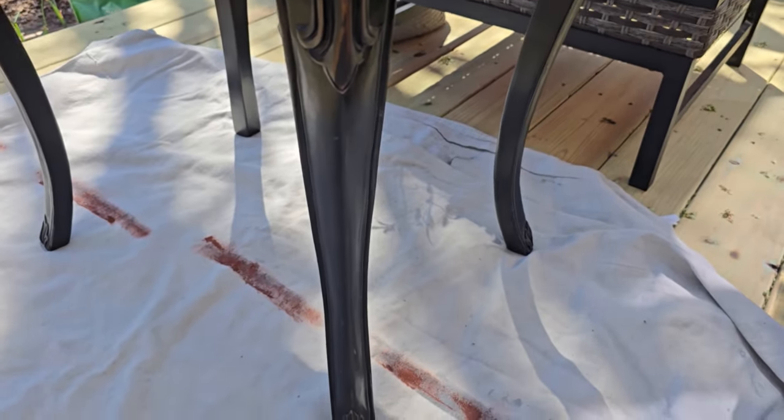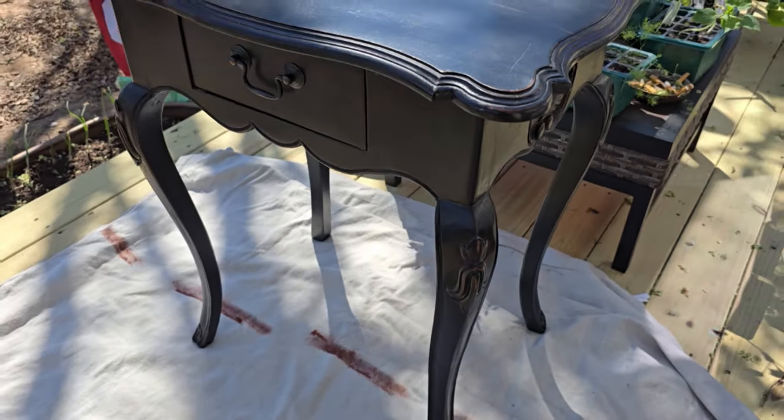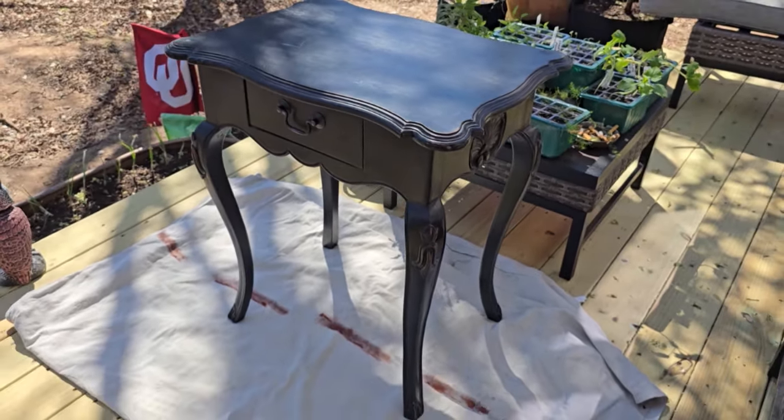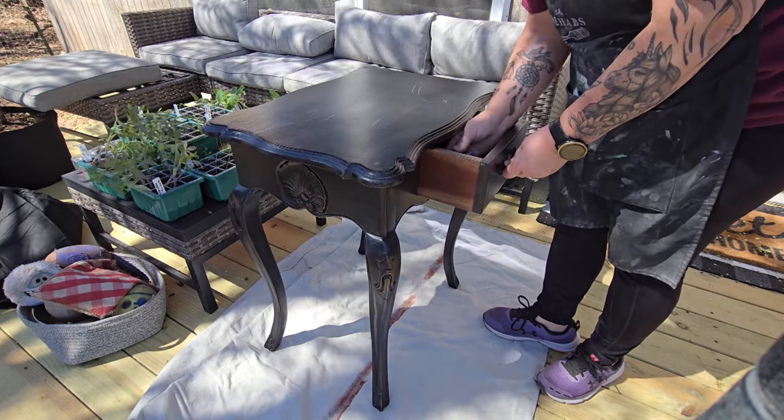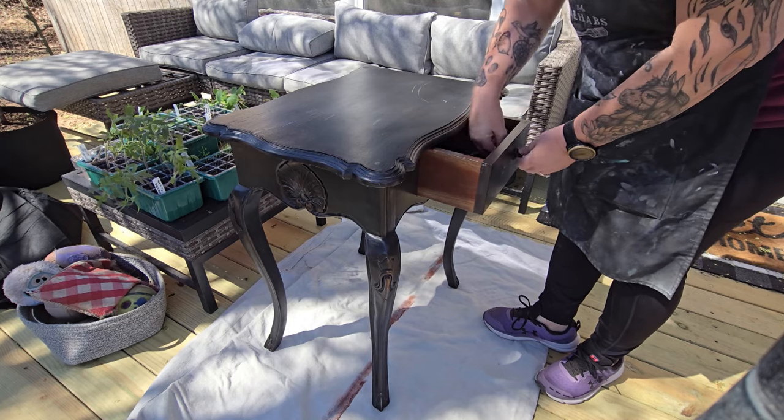This little table is the perfect size to be my first flip in the tiny home since I'm now limited on space. There is only one little drawer, so I go ahead and remove the hardware.